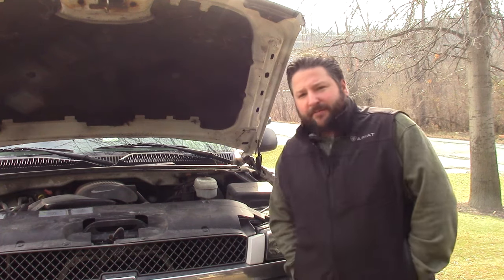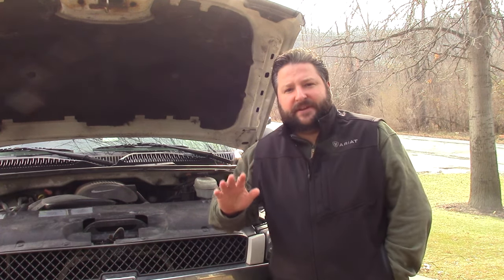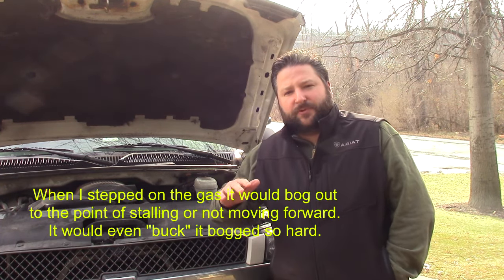Hey YouTube, Burbelly here. Just a quick video on a 2003 Chevy Silverado. I had a problem with this — I have been having hesitation when you hit the gas and it's a real rough idle.